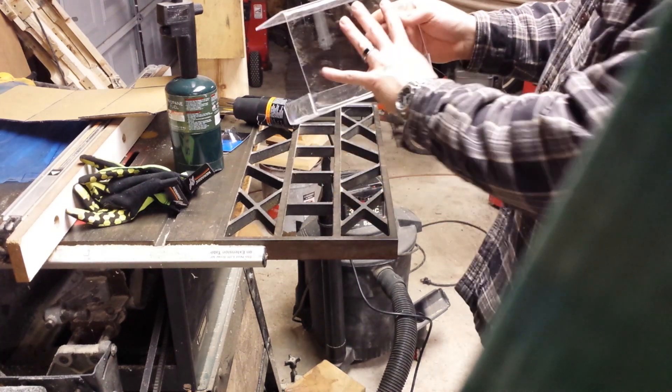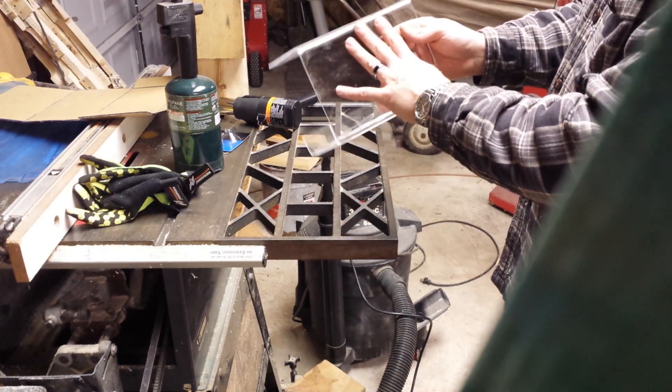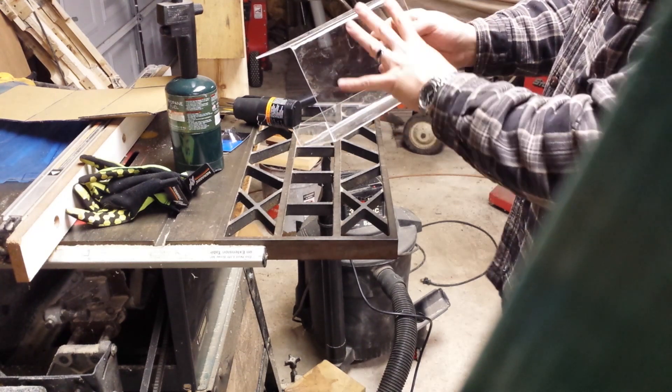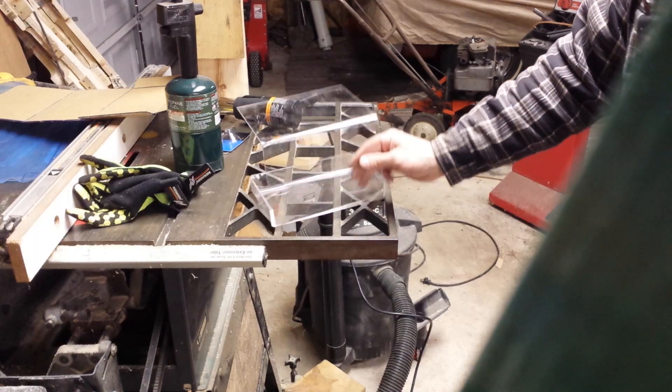The one thing I forgot to tell you was, before you start bending — manipulating — you want to make sure you take off all the protective coating. Otherwise, you'll have an issue there.